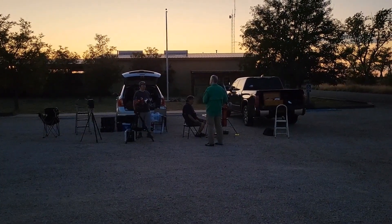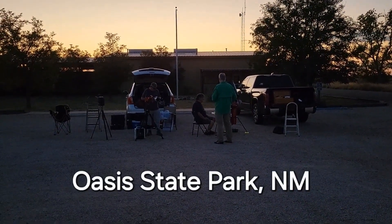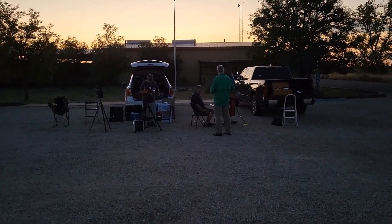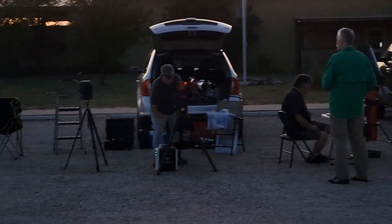Here we have both the president and vice president setting up their telescopes. We have what looks like three telescopes being set up. They shortly will get their description of scopes. Clear skies.